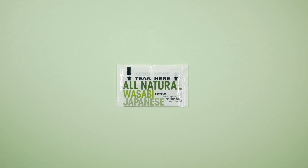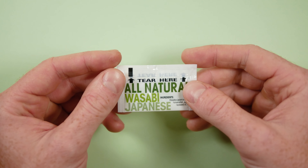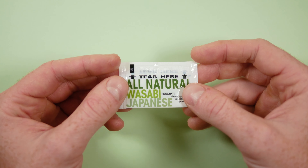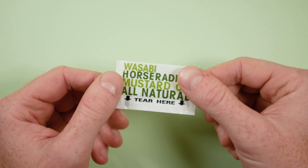Get ready for some spice and some zing from this little packet of wasabi. This packet really does keep things as simple as possible — there's not even manufacturer information on here.